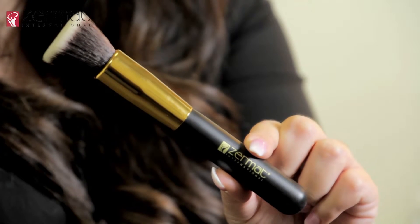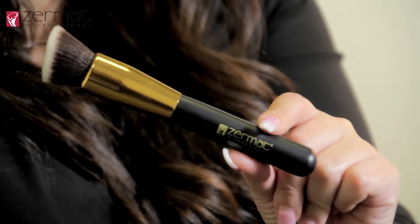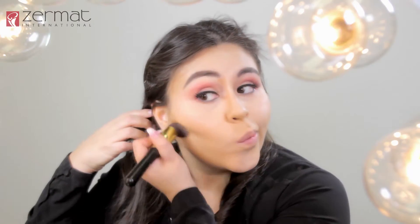Now to blend out the highlighted colors, we will use a stippling brush — go ahead and blend out all the highlighted colors where we added all the light concealer. Now to blend out the contours, we are going to use the flat angled contour brush. Remember that this is a lot of blending. When you are blending your jawline, make sure to go down so you won't have two colors. And when blending out the temples, always blend it towards your hairline.